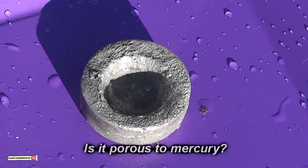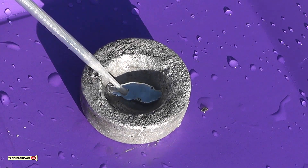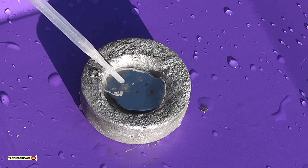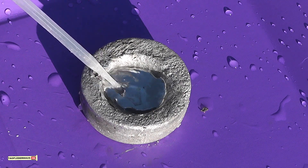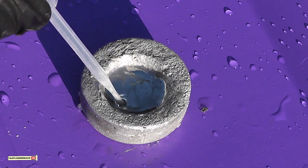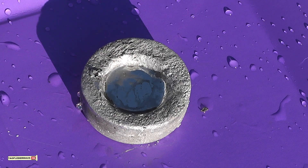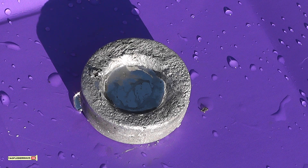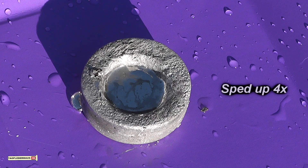And now we'll add some mercury to the cup and see if it truly is porous to mercury but not water. And yes indeed you can see the mercury seeping out and the level inside the cup starting to drop. So it definitely is permeable or porous to mercury but not water.